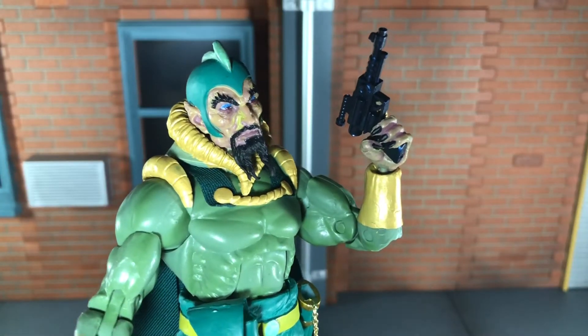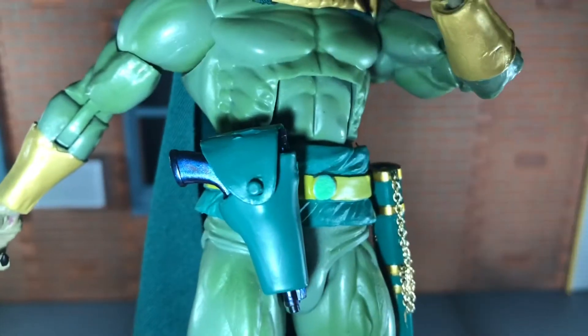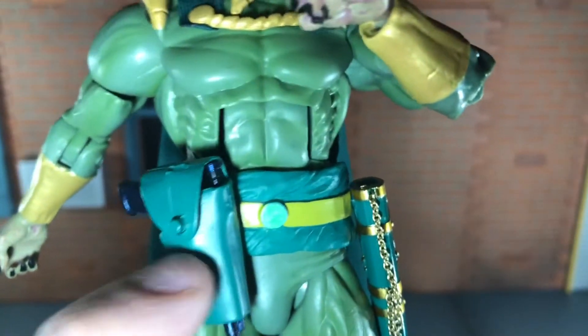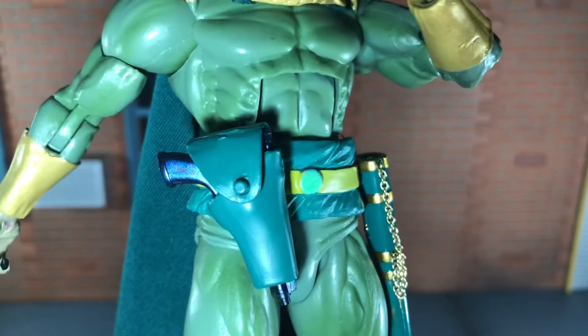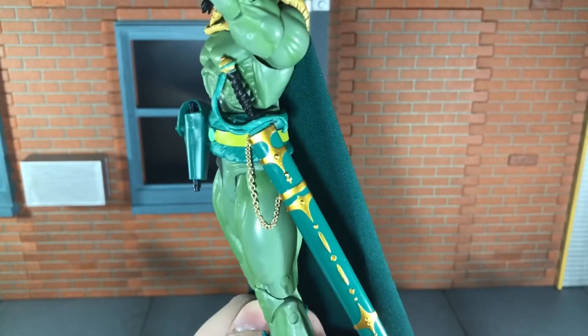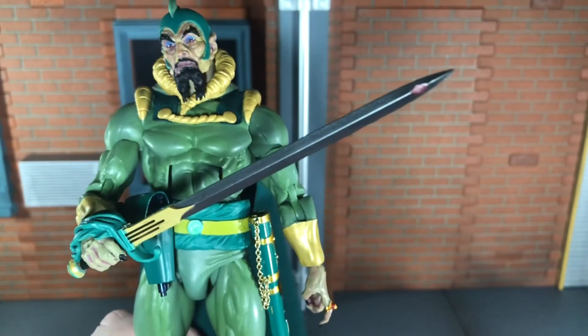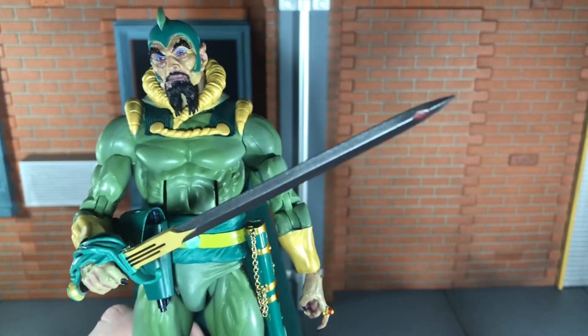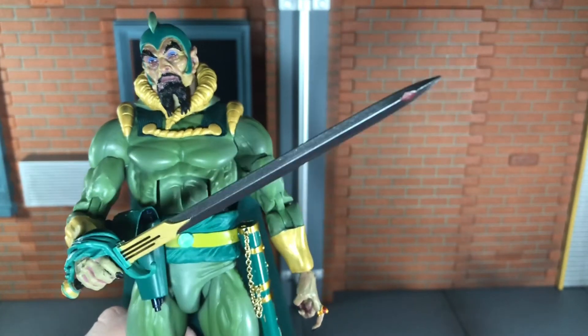He comes with an alternate left hand for holding the gun. In this version, the gun can actually go in the holster and stay. I'm not sure why the Flash Gordon one wouldn't, but this one stays fine. Up next, he comes with his sword that can be stored in the sheath. This sword looks really nice. This is the same sword that Ming came with on the previous version, but this time it's colored a little differently.